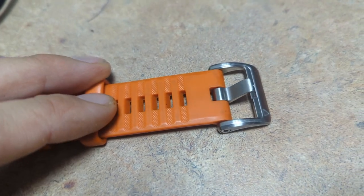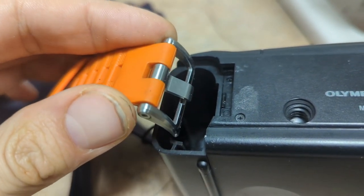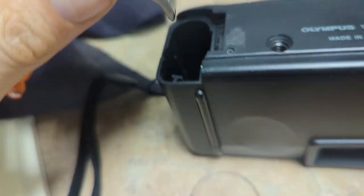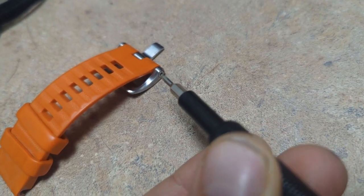So one thing — I happen to love recycling. I noticed I had this old watch strap, and that happens to kind of be the same size over there. So we're going to take one screwdriver and just unscrew it.